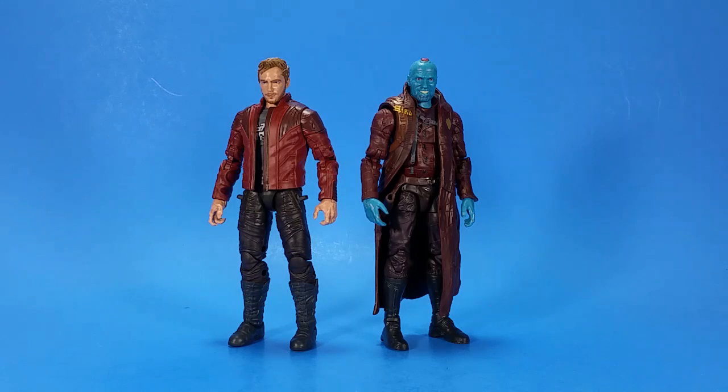Welcome back to another Fwoosh Review. Tonight I'm taking a look at Hasbro's Marvel Legends Guardians of the Galaxy Vol. 2 Star-Lord and Yondu. I got these loose on the cheap, so no packaging.